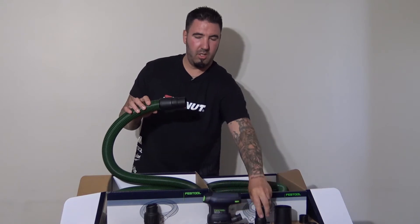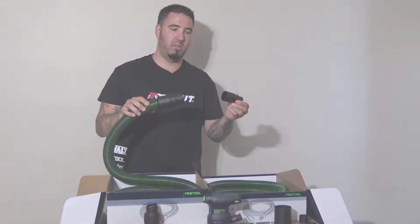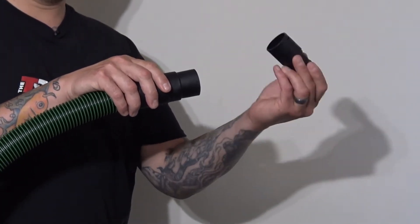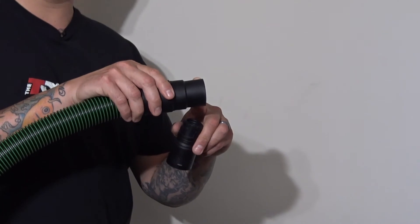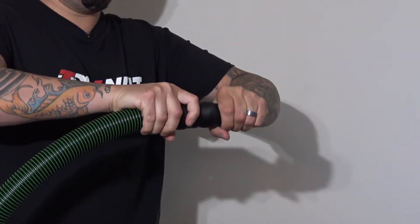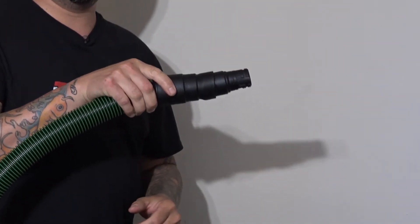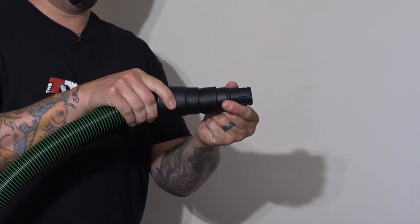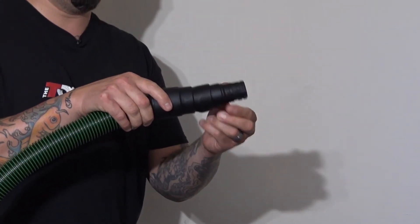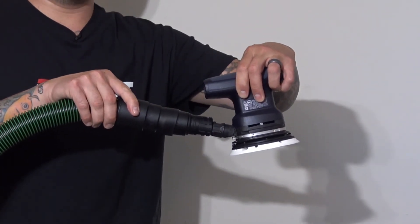So very simply I have here a 27 millimeter hose end replacement. You can see here it doesn't look like it wants to go, but it will. The hose end is rubber. Just take it, start it, give it a little twist. First couple times might be a little difficult, but you can see it does go in, it does stay, and it's not going to pull out easily, which is a good thing. If you're sanding or using a jigsaw, you're ready to go to your tool.